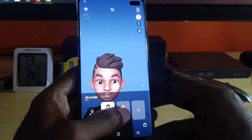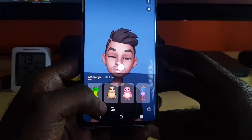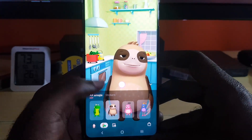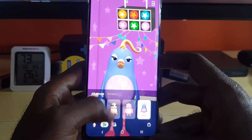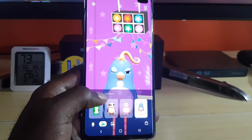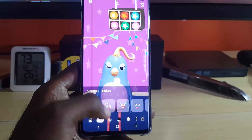Another cool thing you can do — other than selecting your AR Emojis — is select predefined characters. Down here are some cool animated characters such as this dinosaur, a sloth-looking animal, an otter, and a bird. I think you can download a few others as well. You can use these AR Emojis to record video and so on. You could also go in and check out the stickers — stickers are the cool effects. If you're in a message, you can actually insert them.